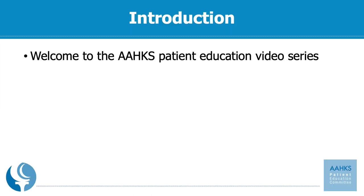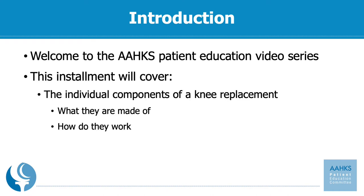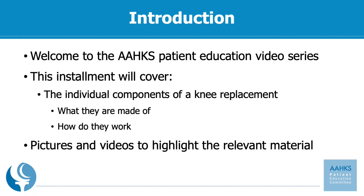This is another installment for our patient education video series from the American Association of Hip and Knee Surgeons. This installment will cover in detail the individual components of a knee replacement, what specifically they are made of including the materials and metals, how do they work together, and it will be highlighted in a series of pictures and videos to make it more relatable as you're getting ready to have a knee replacement or if you're just curious about knee replacement in general.